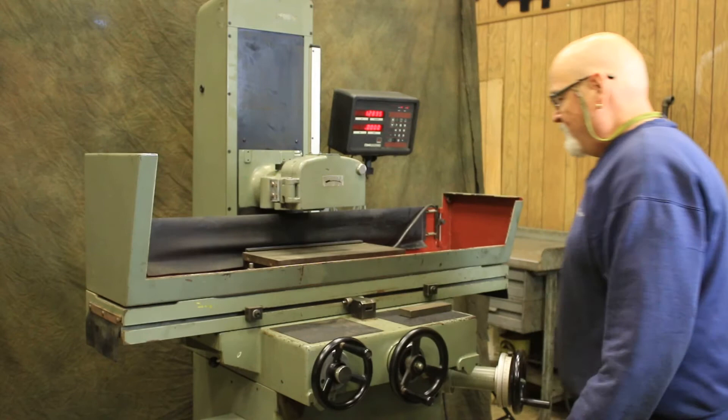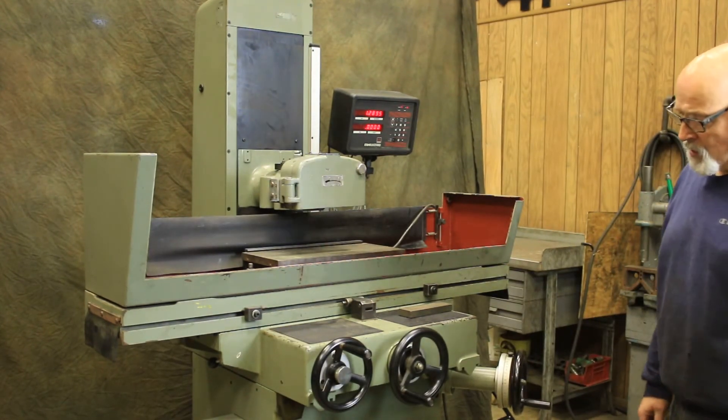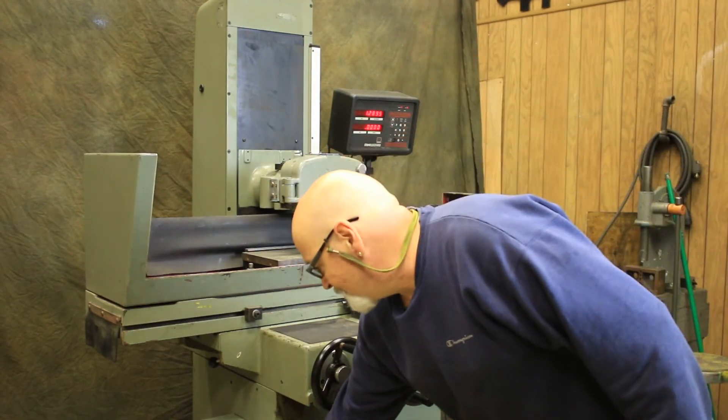And there you have it — that's the Mitsui 818 hand-feed surface grinder. Thank you.